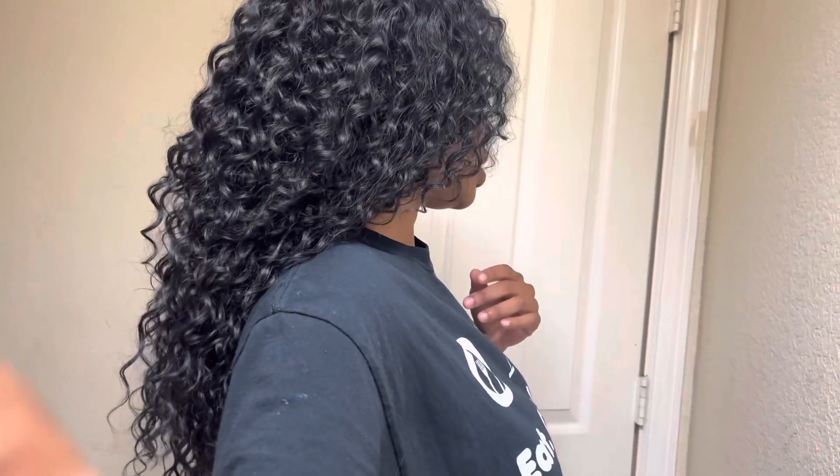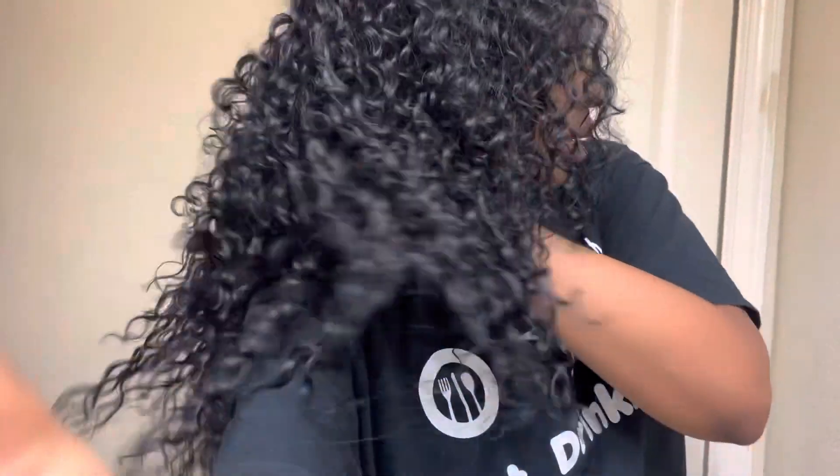We just got this hair installed. It is a quick weave. I am using the Bloom Bundle Wet and Curly. The hair was like maybe $30 a pack.